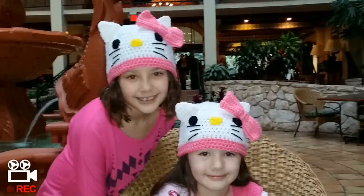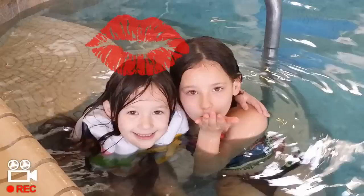My name is Danielle. My name is Cassidy. We love you Glamour. I love you too Glamour Girls.